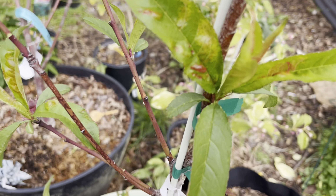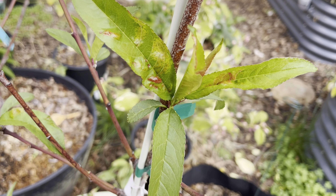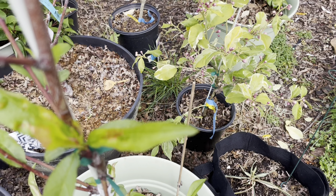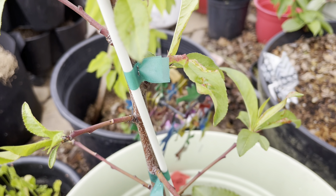Unfortunately, when you see this leaf curl, there's not going to be a whole lot you can do — the damage may already be done for that season. But it doesn't mean you shouldn't do anything either, just in case you've caught it early enough. The first thing you want to do is remove all the leaves that have signs of leaf curl.